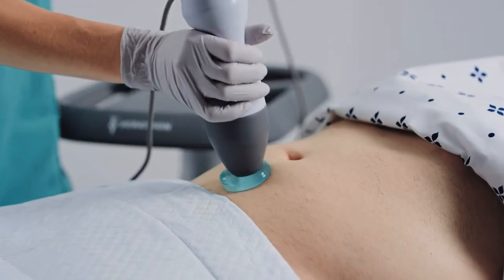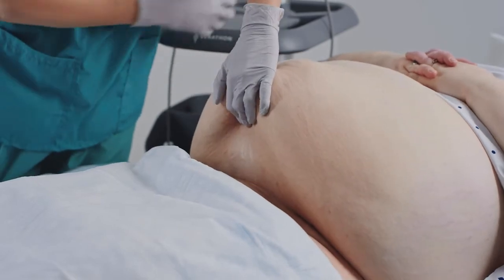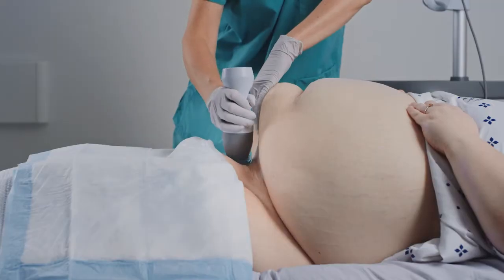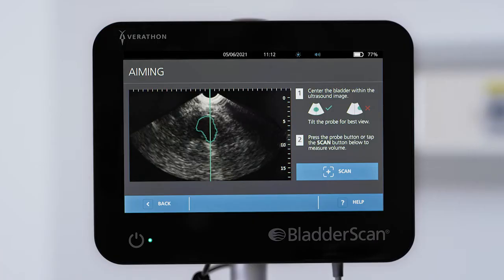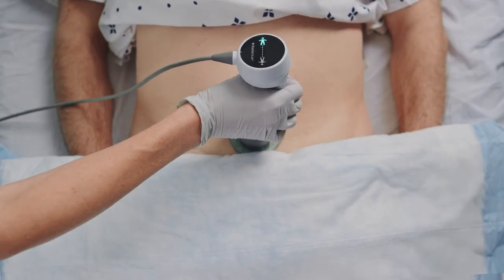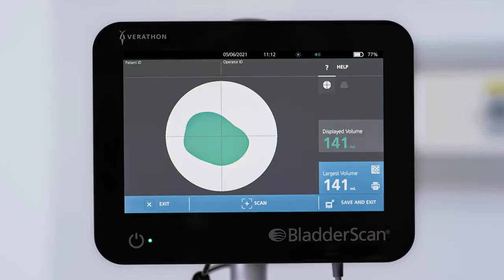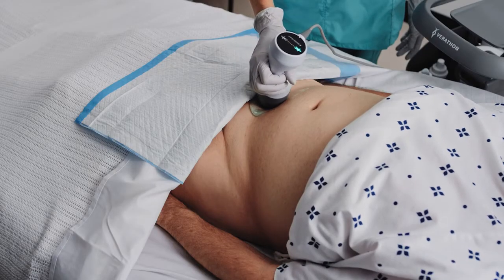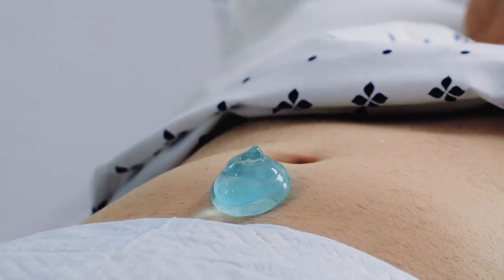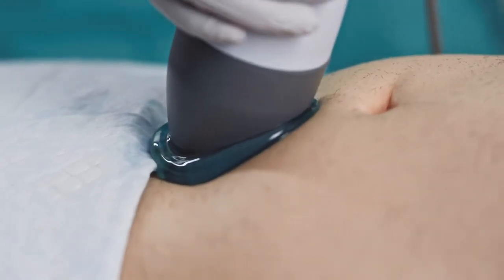Typically, you will only need to apply a gentle amount of pressure with the probe. For patients with high body mass and abdominal pannus, you may need to lift the pannus away with your free hand or forearm. The bladder in high BMI patients is located deeper within the body, requiring additional probe pressure. When scanning a very slim adult or child, you may need to reduce pressure to avoid displacing the bladder margins beyond the ultrasound view. Monitor the thickness of the gel in the target area and ensure the probe tip remains covered on all sides.